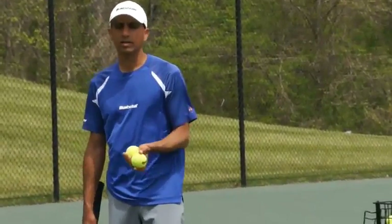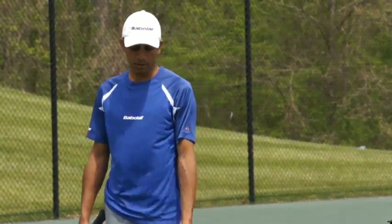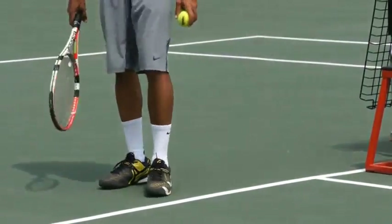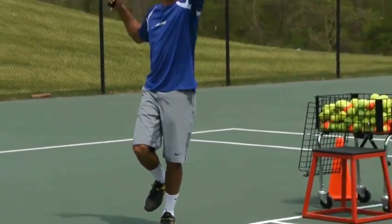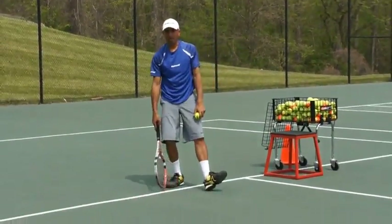We started to jump into the shot with the leg exercises where I had you jump on one leg and jump with both legs. Now what I want you to do is pay attention to the line and use it as a marker. You're going to stand behind the line, toss the ball up in the air, and jump — making sure you use the line as your marker.